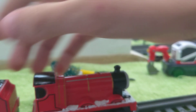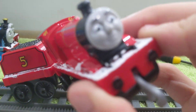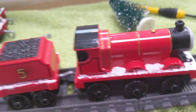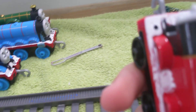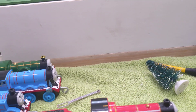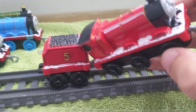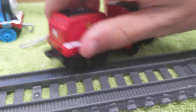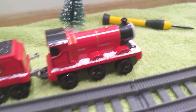Next up is James. What I did to James is I painted the running board white and worked with the tender like Gordon. I also painted lamp fires on Thomas and Gordon — sorry, I forgot to show those earlier. I painted the buffers black, added the back lamp.